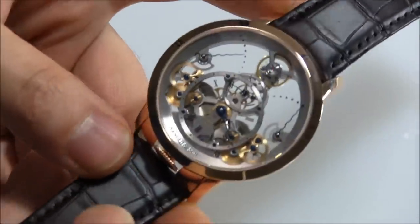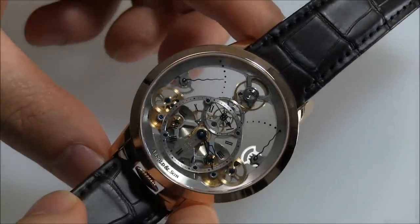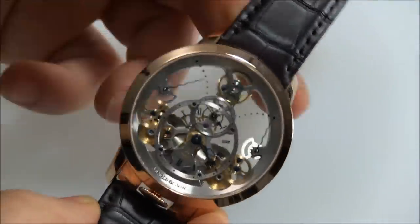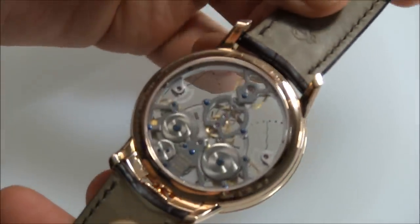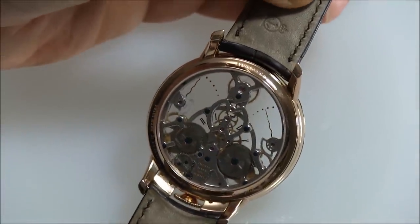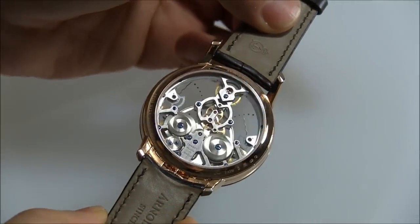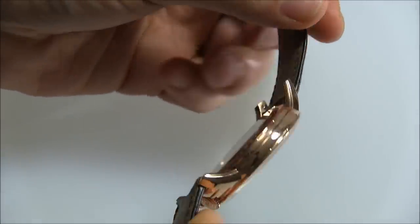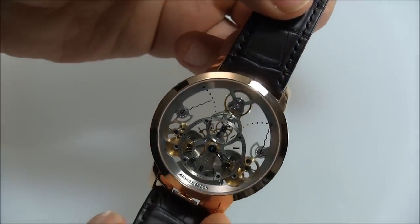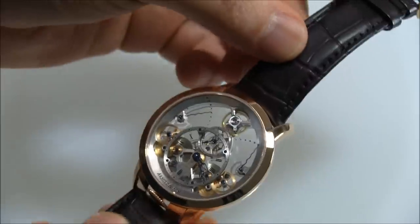You don't even need to know what it does. You don't even need to look at the time. This thing is just a very cool movement. I'm hoping that the lighting here is offering a fair look at just how pretty this movement is, with all the different materials and finishes — those nice blued screws, rhodium plated elements, and the brass elements.